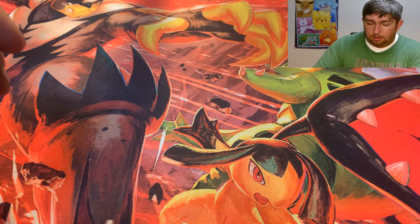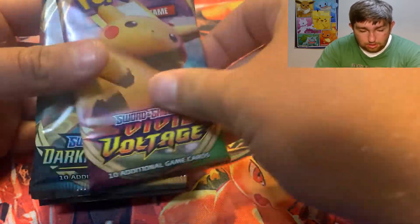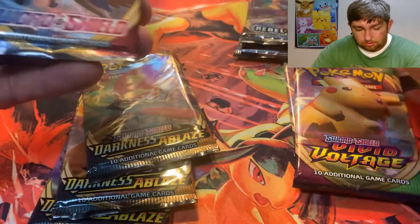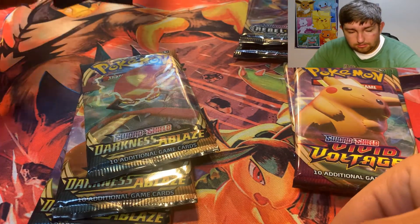Let's see what packs we got. We got three Vivid Voltage, three Darkness Ablaze, three Rebel Clash, and three Sword and Shield. So that's pretty cool — we got the first four sets of the series.